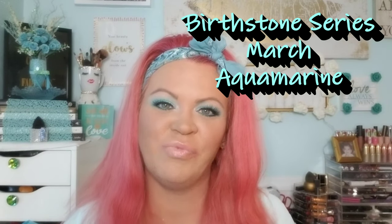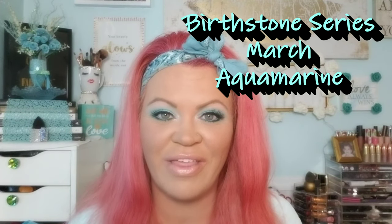Hi you guys and welcome back. We are going to continue on with our birthstone series. It is March so we're going to be doing aquamarine. I came up with this super pretty aquamarine color — didn't take me too long.